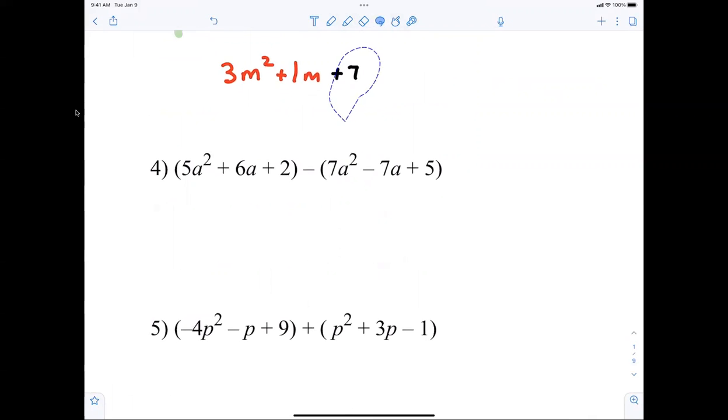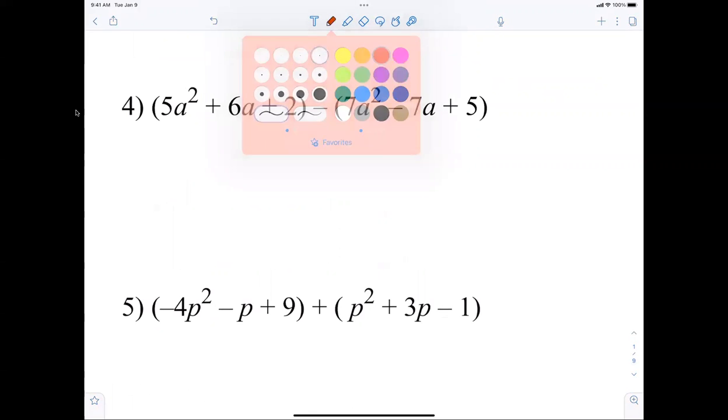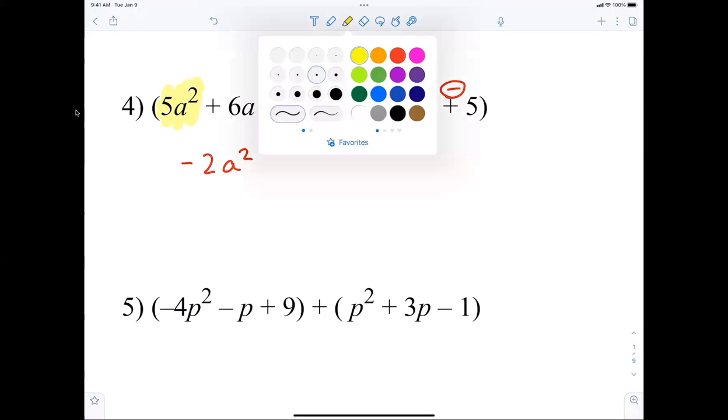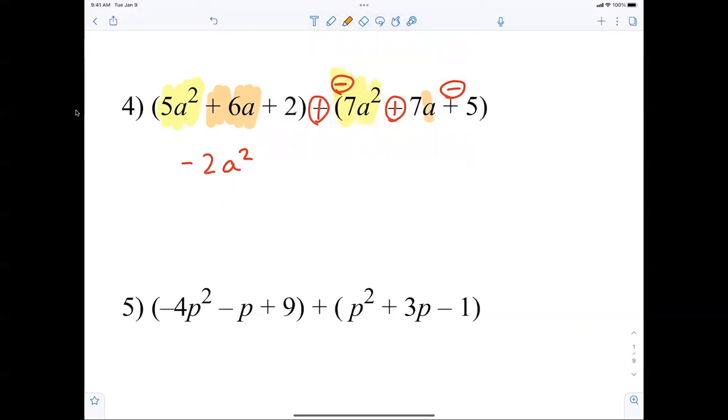Again, my advice for this is change the subtraction to addition. Combining terms: 5a squared minus 7a squared is negative 2a squared. Now we have 6a plus 7a plus 13a — that's 15a. Then positive 2 minus 5 is negative 3. I just really don't think it's that hard.